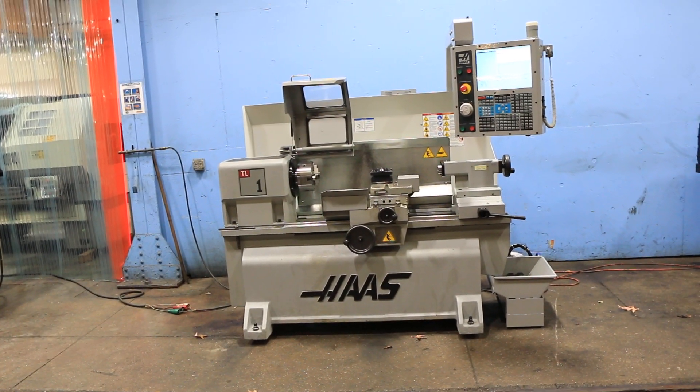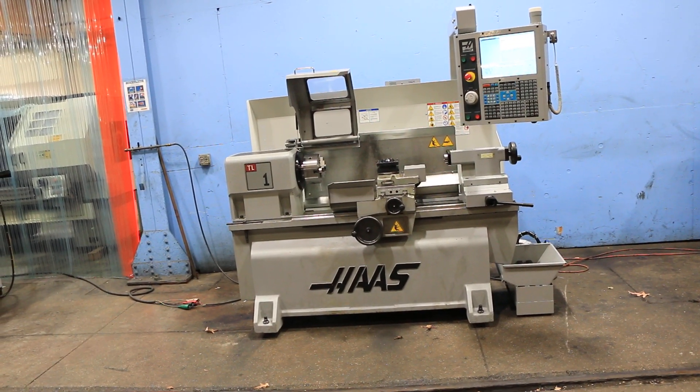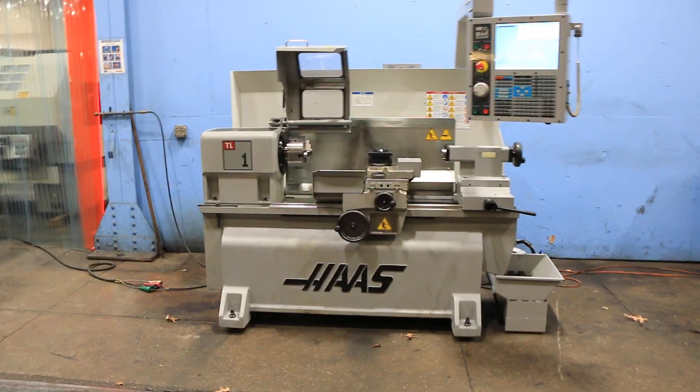We have a TAS TL1 CNC tool room lathe. It has a 16-inch swing with 30-inch centers. Serial number 3084553. The machine was new in 2008.